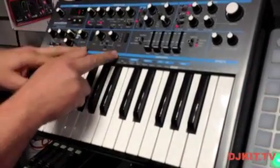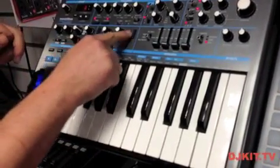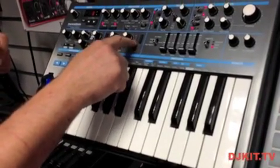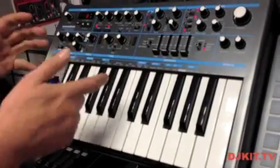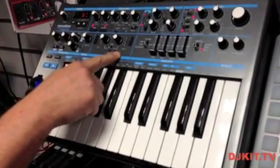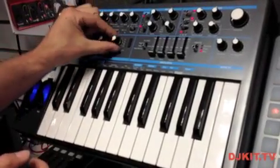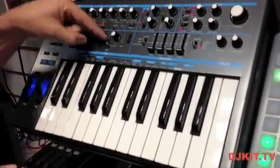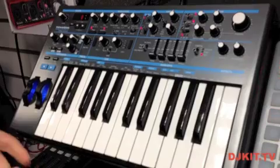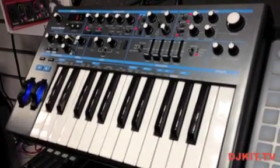Next to the envelopes we've got our LFO section. On the actual Bass Station, LEDs will show which waveform we're using and give a representation of the tempo. With the LFOs we have a delay, a pre-delay, and speed control. We have four waveforms including triangle, sawtooth, square wave, and also a sample and hold.